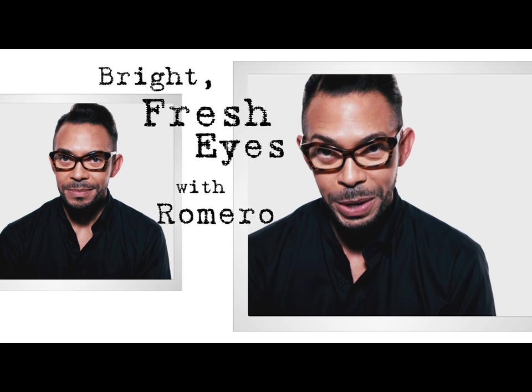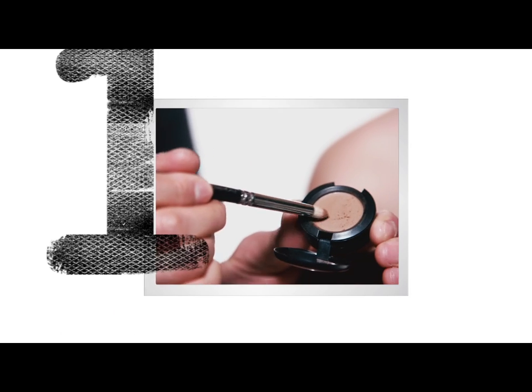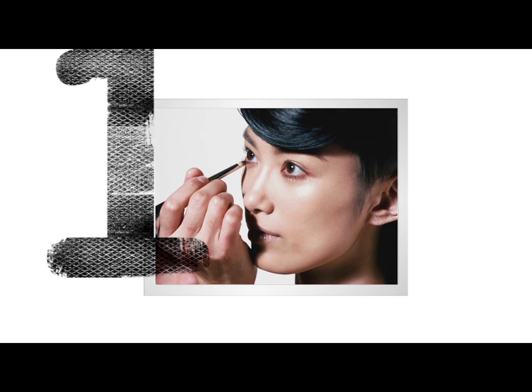I'm Romero Jennings and I'm going to show you how to do an open and vibrant eye. Starting with a medium brown shadow with the 219 brush, I'm just gonna run the shadow under the eye.